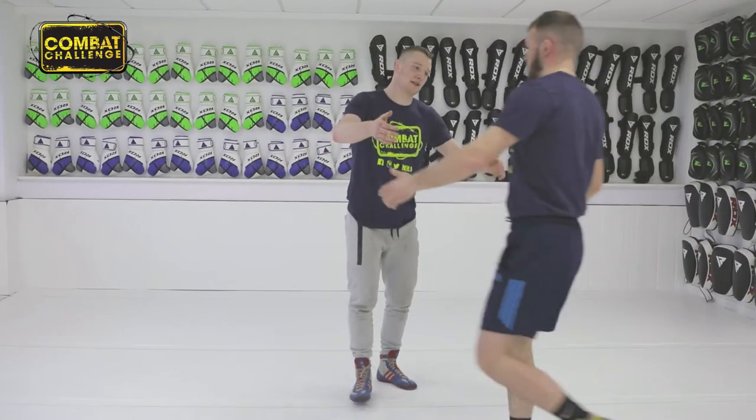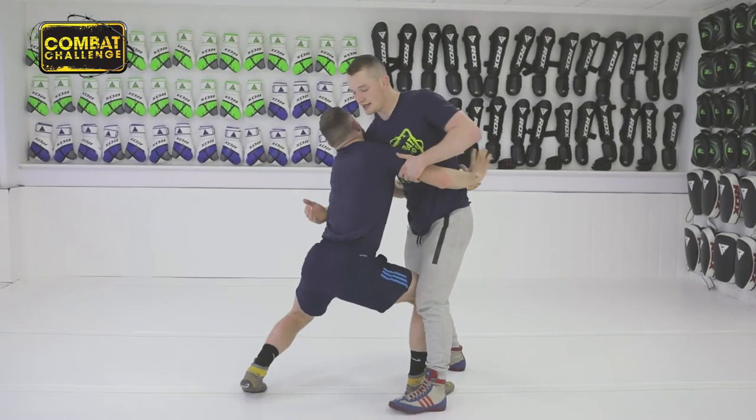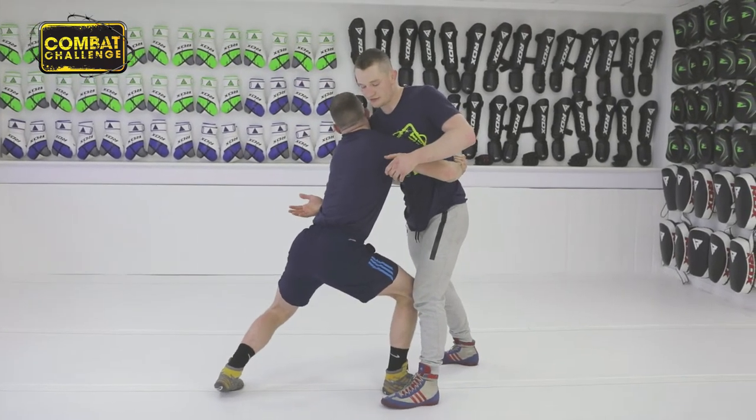As you've seen before when Brett did the body lock throw, he does the same again — he pushes up, he steps in, and he grabs deep to throw.